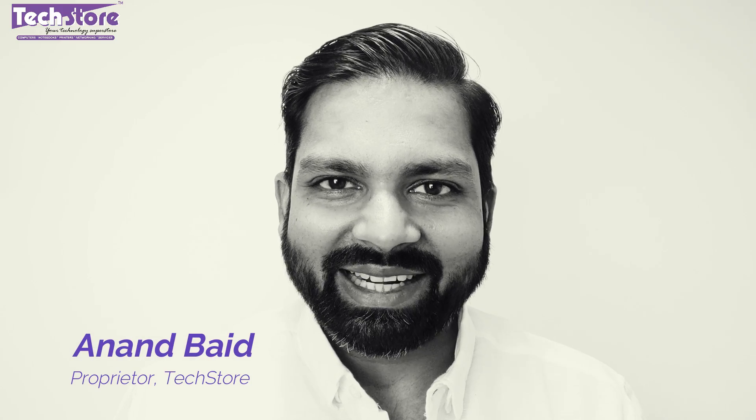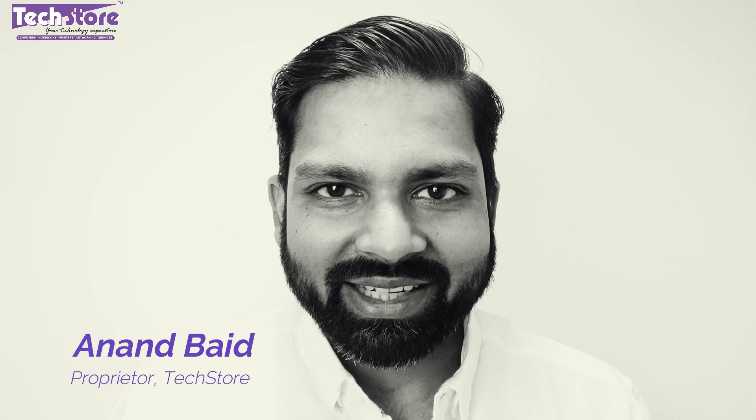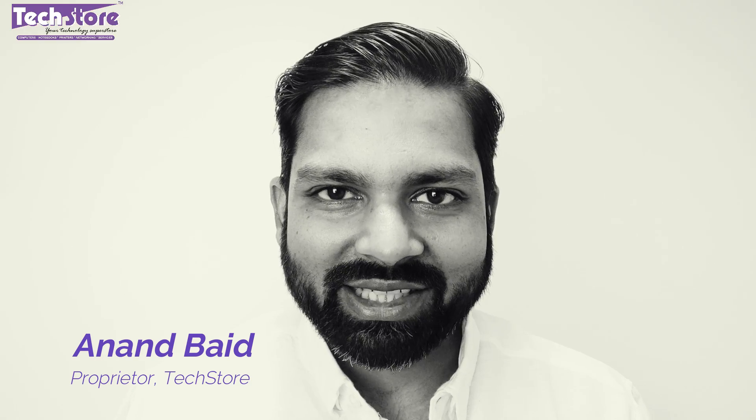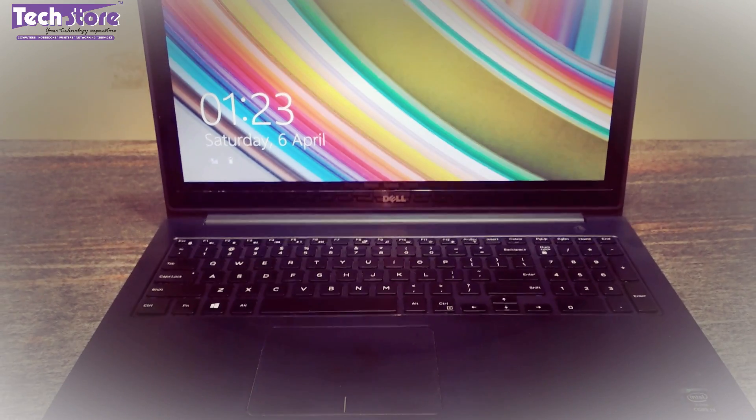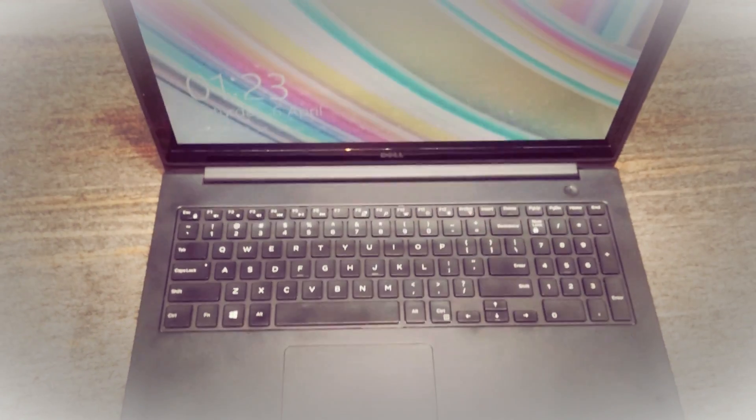Hey guys, my name is Andy. I am your tech guide at Techstore and welcome to my channel. In this video I am going to be showing you the complete disassembly process of the base of the Dell Inspiron 15 5547. This is the 5000 series launched somewhere around 2015 here in India.